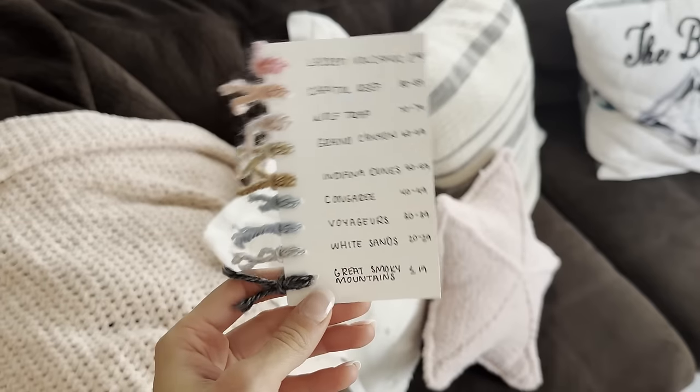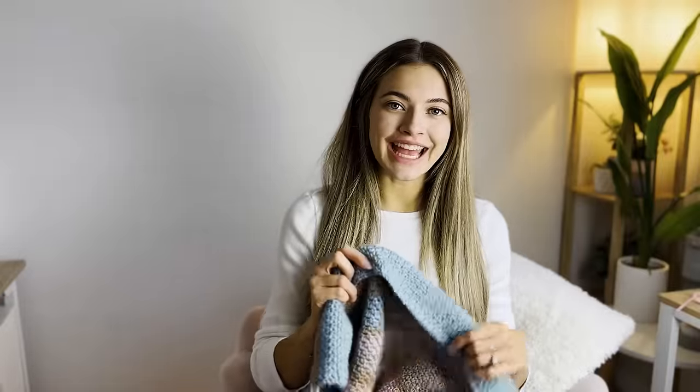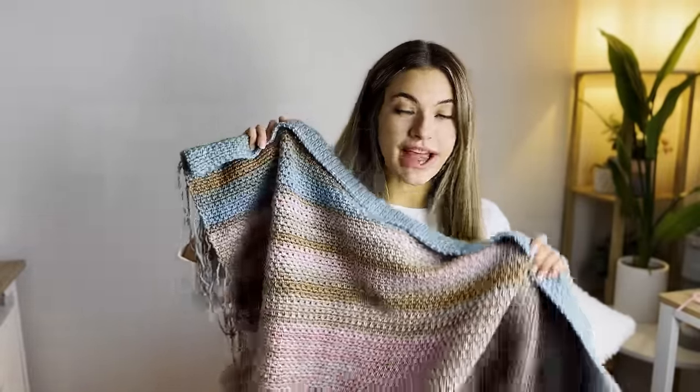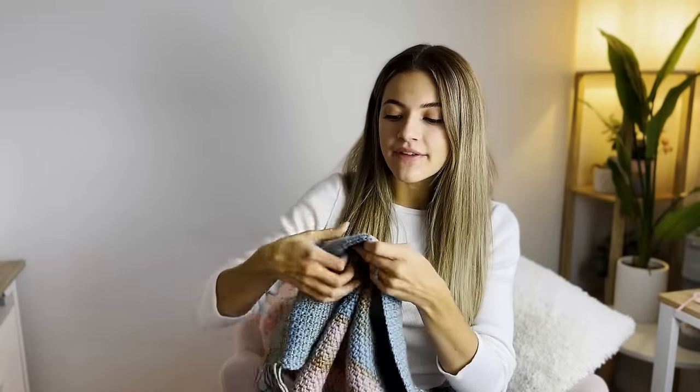A temperature blanket is when you crochet one row every day for the entire year. Your color that you use for that day matches with what the temperature was that day. You'll actually make your own temperature key that lets you know what color to do for whatever temperature was that day. So you're doing a row every single day for an entire year — this blanket is going to have a total of 365 rows. Usually people do ranges of temperature; they don't go by every single degree because you would have a hundred different types of yarn to work with.